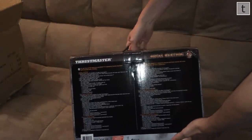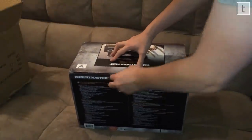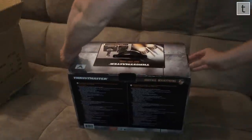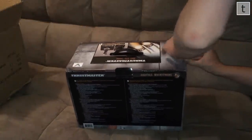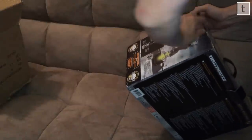Which it needs to because of the price. Everything is very well packed, very safe. The box does weigh a ton — it's very, very heavy, and that's because the joystick itself is very heavy.